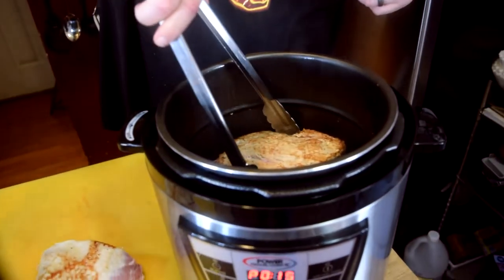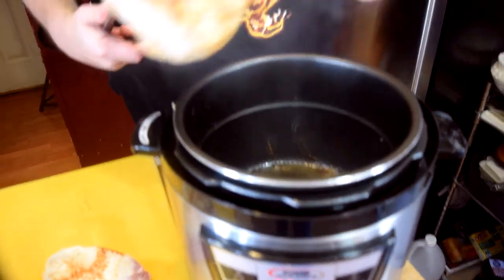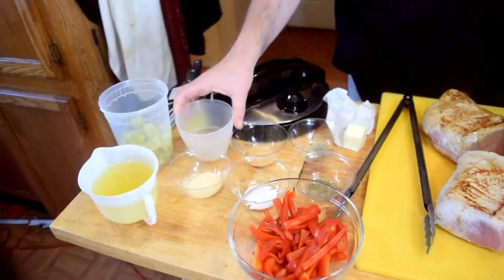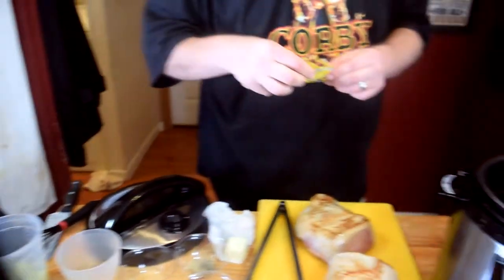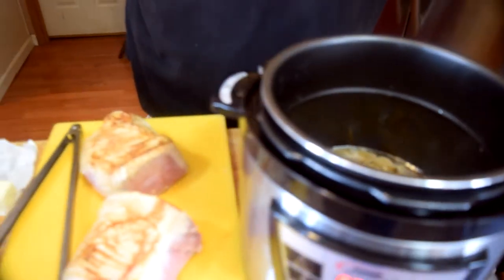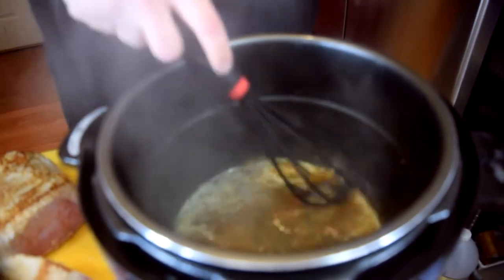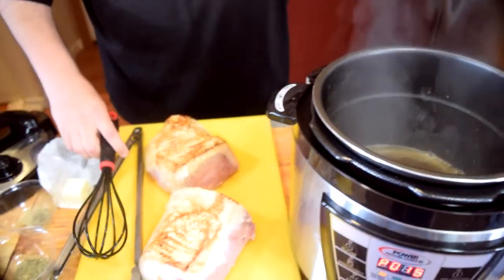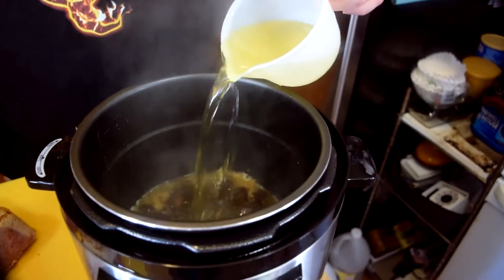Pork has been browning up in the Power Pressure Cooker XL. I'm going to take a look at it. That's nice. What we are going to do now is we are going to deglaze the bottom of this pan. Got a half a cup of water that we're going to put in there, and a chicken bouillon packet. I'm going to put that in there and give it a nice stir so all of that bouillon dissolves. Scrape off the bottom of that pan. Now we are going to add all of the pepperoncini juice — this is going to go right into the pressure cooker.